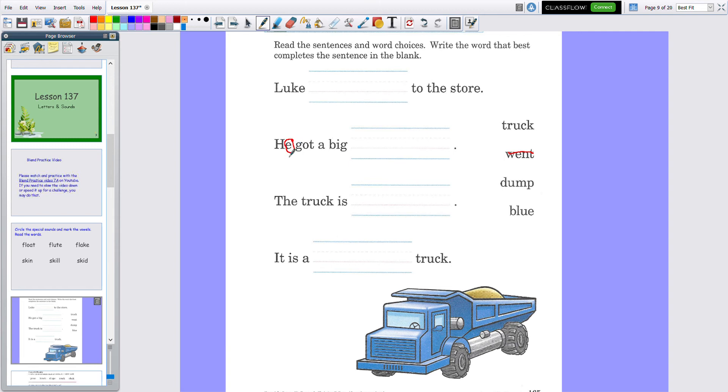Remember the special sound E — 'he.' He got a big blank. What did he get? Did he get a big truck, dump, or blue? I think he might have gotten a truck. You would put 'truck' on that line and then cross it out.